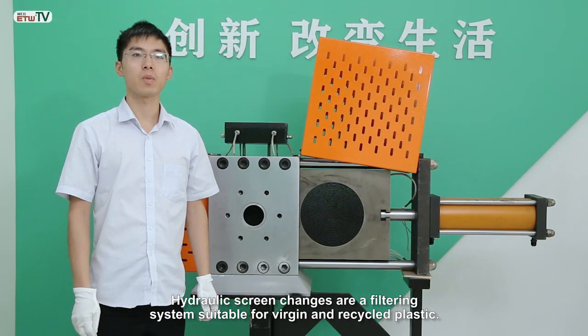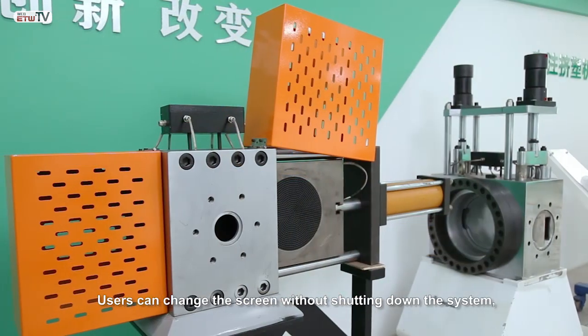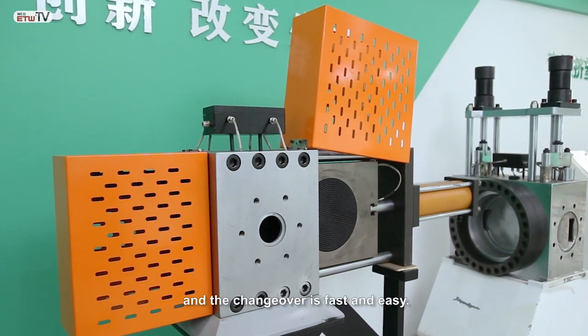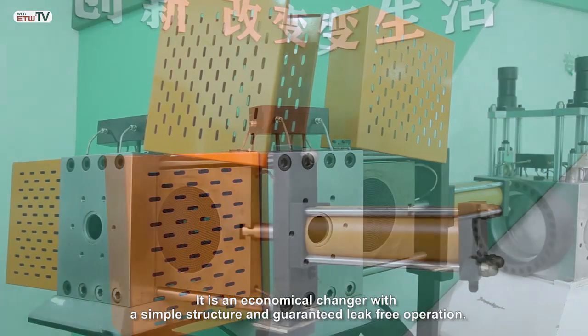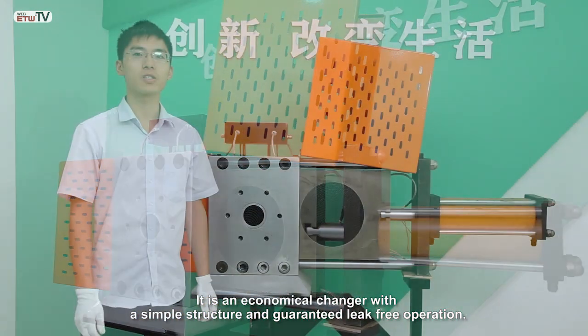Hydraulic screen changers are a filtering system suitable for virgin and recycled plastic. Users can change the screen without shutting down the system and the changeover is fast and easy. It is an economical changer with a simple structure and guaranteed leak-free operation.